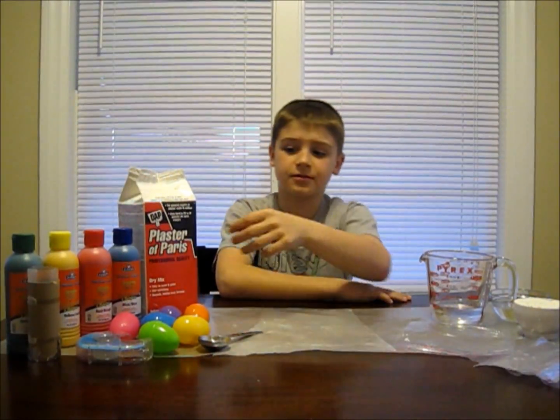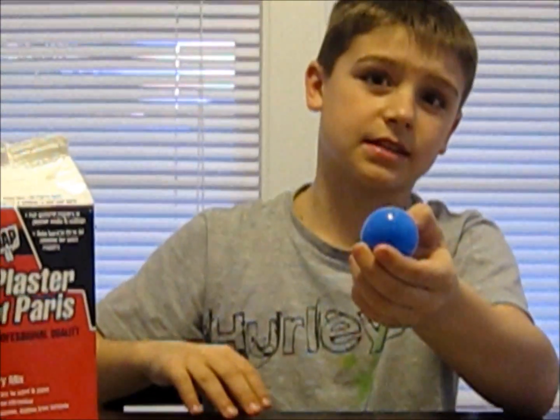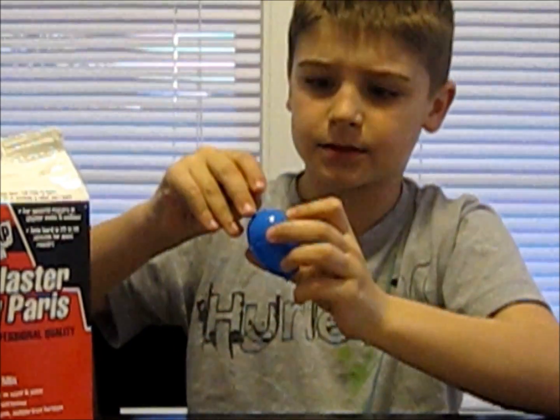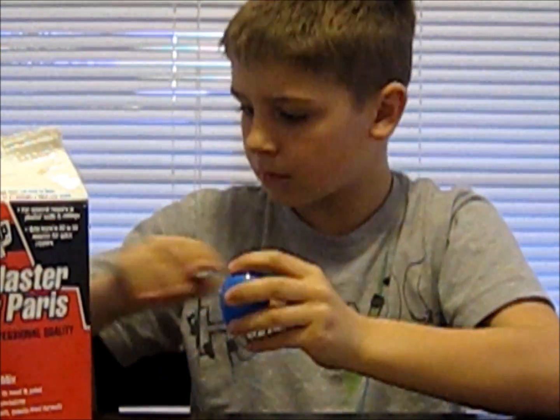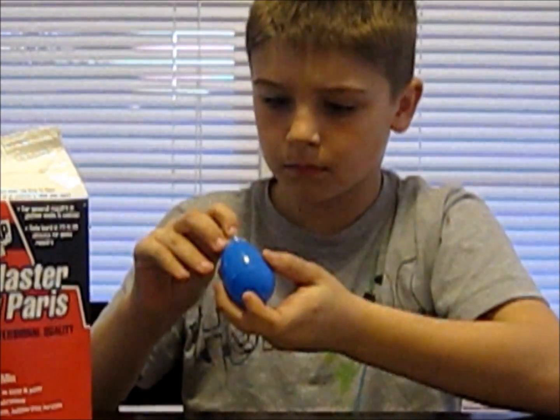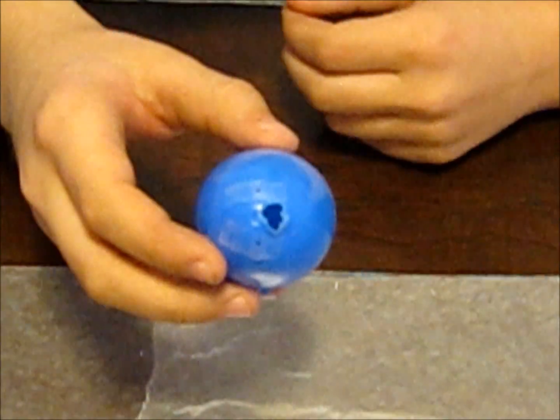The next mold that we're going to be using is a plastic egg. If your egg has holes in it like mine does, you need to use tape to cover up the holes. Then ask your parent to create a big hole which you can squeeze your mixture into.